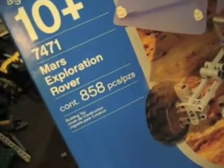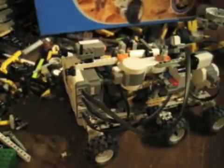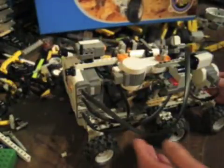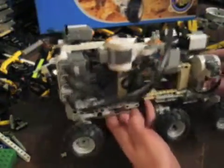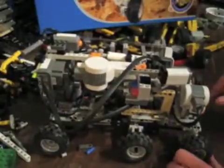I started with this old 7471 Mars Exploration Rover kit and I tried to integrate the NXT as well as the power function motors. The problem is that it's so heavy that the wheels can hardly handle it.